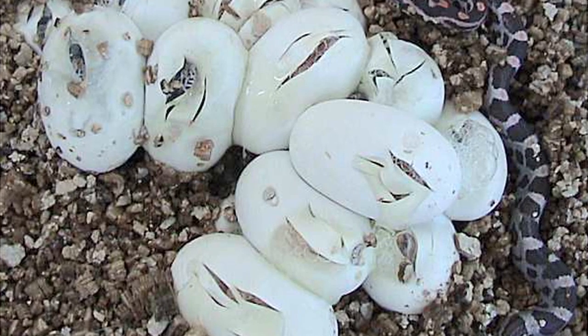For one thing, snake eggs are leathery and somewhat soft. They're not brittle like a bird's egg. Most snake eggs will adhere to each other when they're laid, so they'll be in a clump.